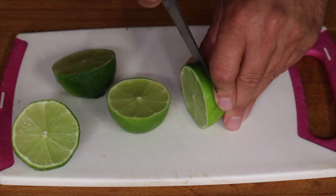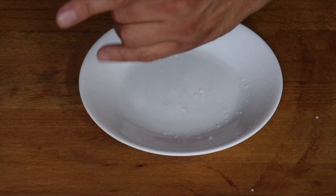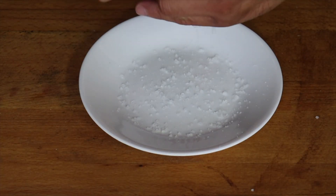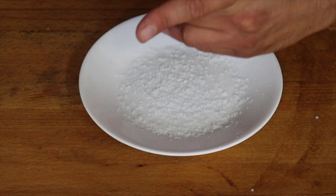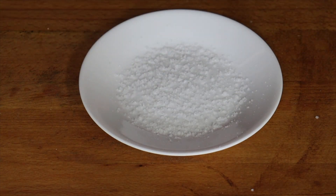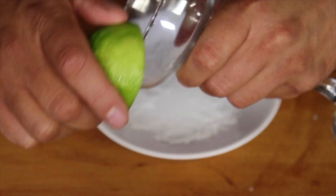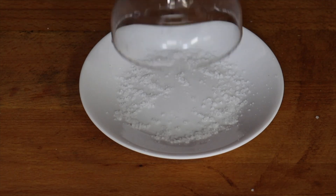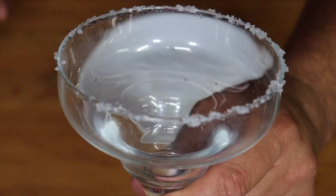Before you get started, cut the lime into twos and also cut a wheel out of the lime that you can use for later on. Get a plate and put some salt into the plate. Grab a little bit of your lime and just wet the edges, then crust the sides of the glass with the salt.